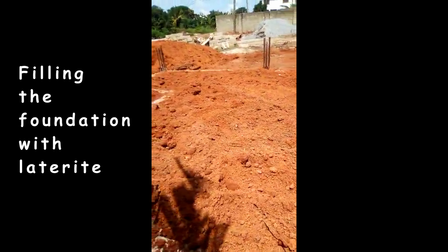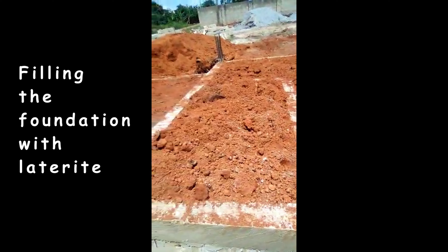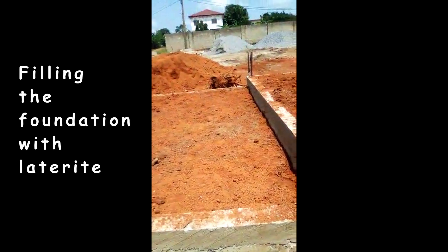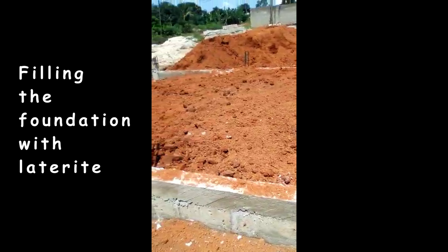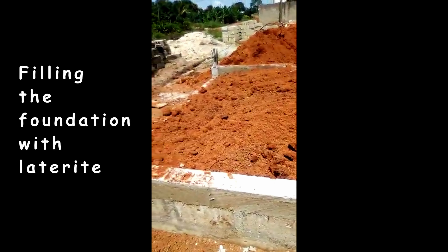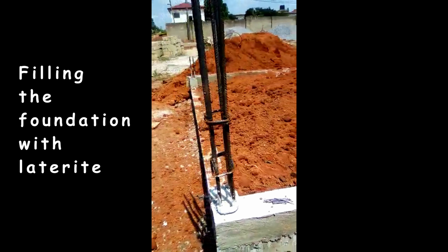we waited almost 15 years to make this step of converting an old bungalow into four additional dwelling units. Both my wife and I are not due for retirement for the next 10 to 15 years. So if we are not taking this step now, our house would have collected dust for 25 to 30 years. Don't let our mistake be your story.